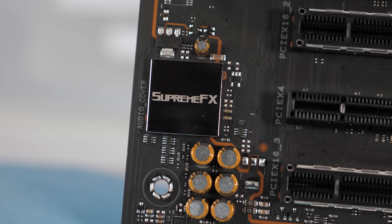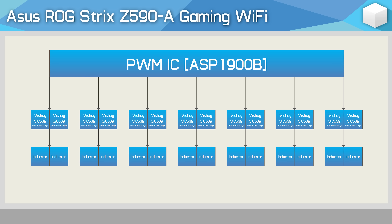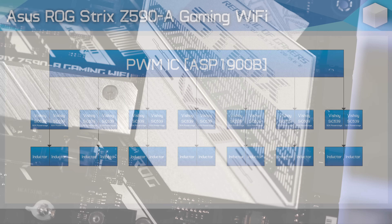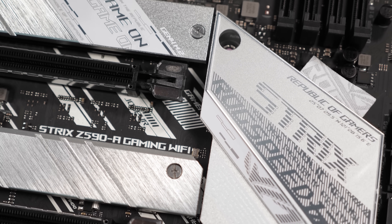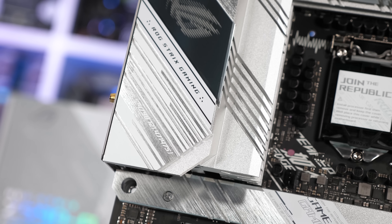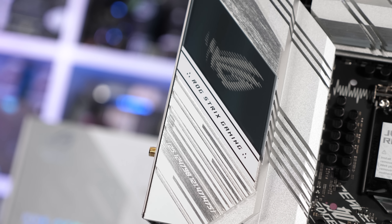The VRM has also been modified, though it's only a very subtle change, swapping out the On-Semi 50A power stages for Vichet 50A power stages. Other than that, the configuration remains the same. The Vichet power stages are more efficient, so we should see some kind of thermal improvement there, and the heatsink is significantly larger and, perhaps more crucially, isn't partially covered in plastic.